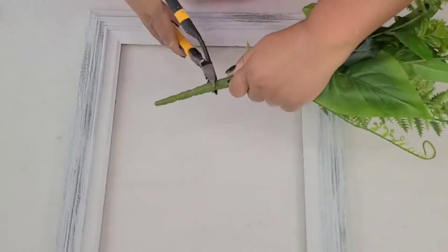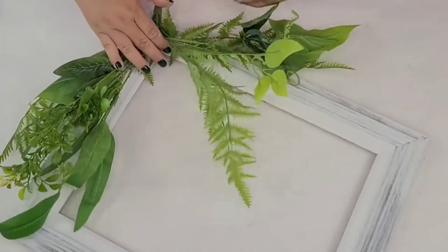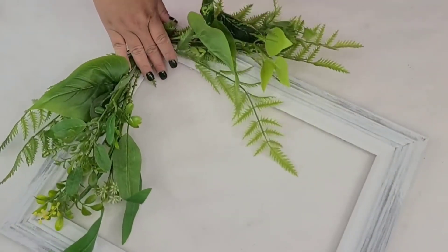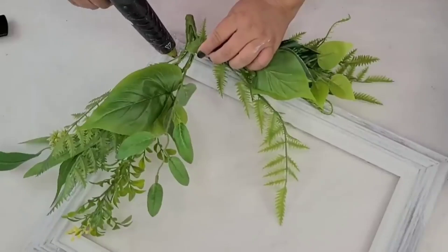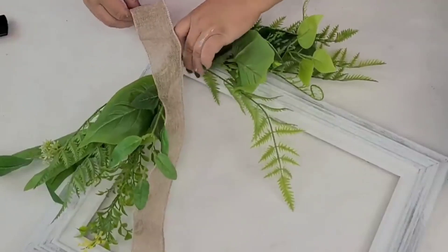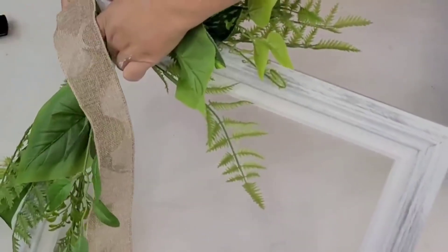Once I had the frame where I wanted it, I'm going to take this pick from Walmart and remove some of the stem because it's a little long and thick, then split it into two sections. I placed the longer portion at the bottom of the frame and the shorter ones on the other side. I'm adding a lot of hot glue in the corner and placing the stem right there, but I'm also using some ribbon to make sure it's secured — hot gluing the ribbon to the back of the frame and wrapping it around a few times until secure.